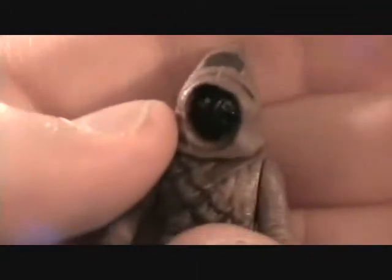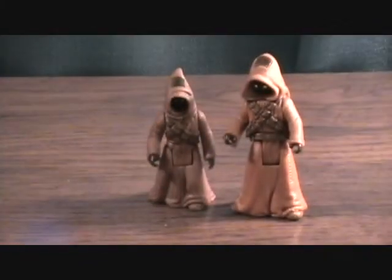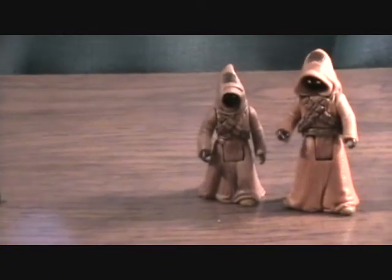Looking at the smaller one — very nice detail. Same articulation it looks like, except he doesn't have a waist swivel. But you really don't need these guys doing too many dynamic poses or anything, so it doesn't bother me too much.